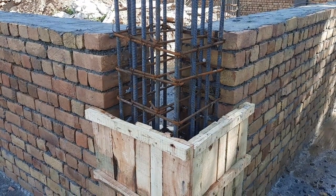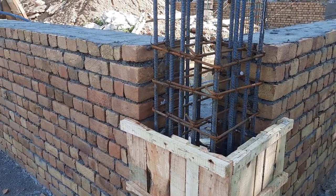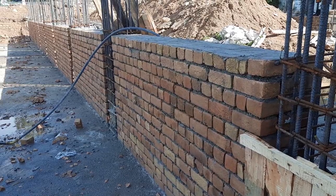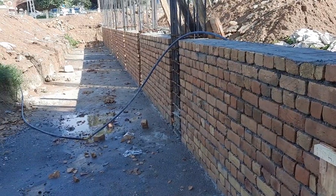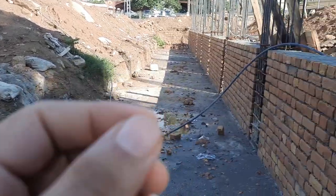Assalamualaikum guys, welcome back to Seven Engineers YouTube channel. Today I am on this construction site and will guide you for plinth level and its steel reinforcement details in the construction of RCC columns. You can see that is road level and this is plinth level.